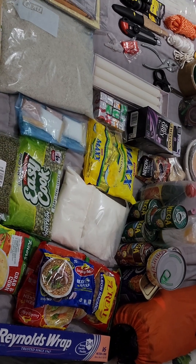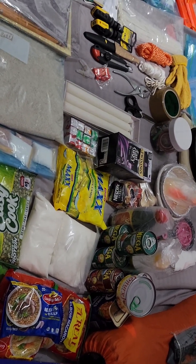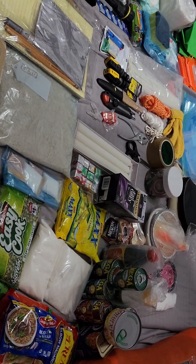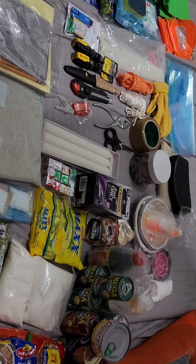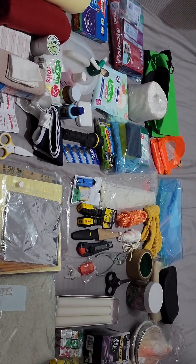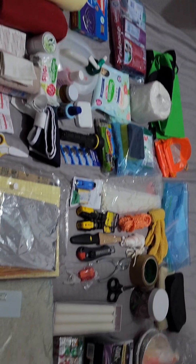I hope you enjoyed watching my video. You never know when you're going to need a survival kit for your family or for yourself, so keep it in mind to prepare something and put it in a corner just in case. Thank you for watching — I hope you learned something. Don't forget to hit like and subscribe for more videos!